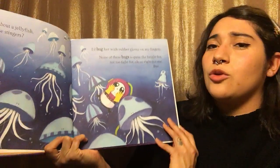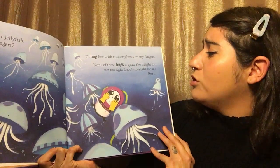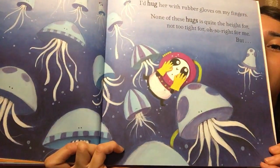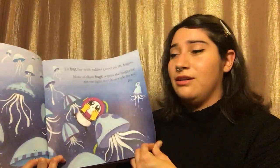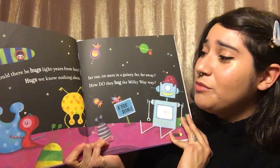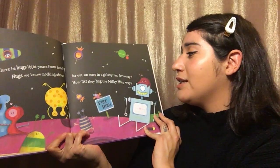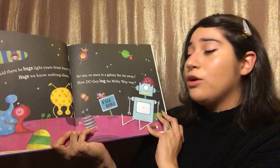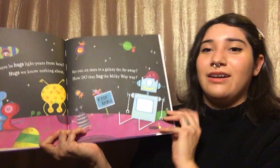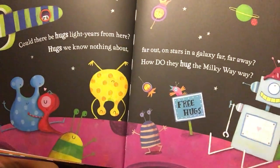None of these hugs is quite the height for, not too tight for, oh so right for me. But it looked like the jellyfish was not the perfect hug. Could there be hugs light years from here? Hugs we know nothing about? Far out on stars in a galaxy far, far away — how do they hug the Milky Way? It looks like he's looking in outer space for the perfect hug.